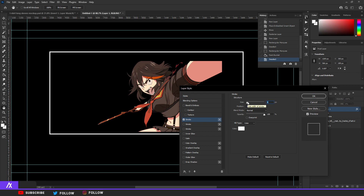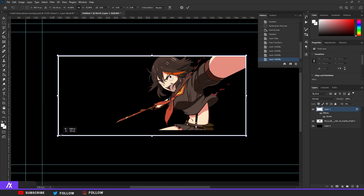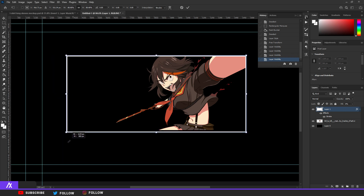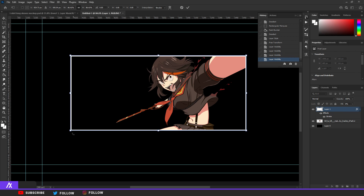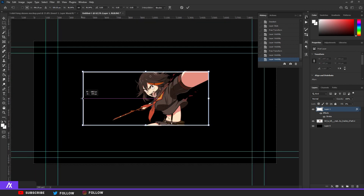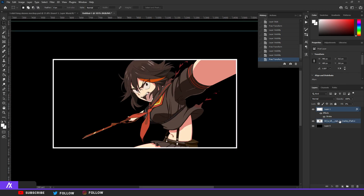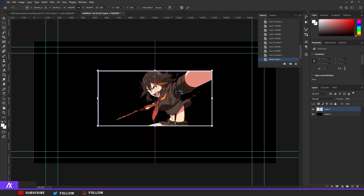If I go too fast, just pause the video and look everything over again — I go pretty fast because I can't drag this tutorial out too long. Hit Ctrl+T again, go to the left side, and make sure the bottom is closed as well. I'm going to make the left side a bit smaller by holding Shift so only the left side moves. Then merge these two layers together with Ctrl+E and put them in the middle.